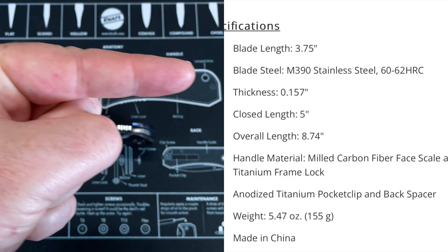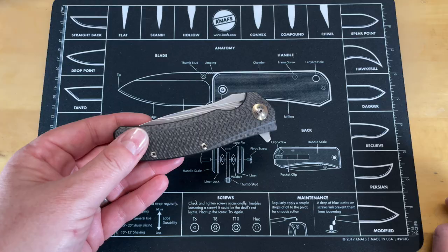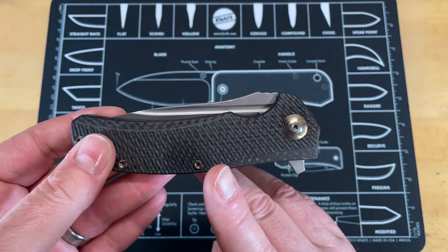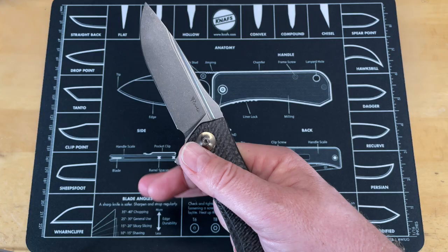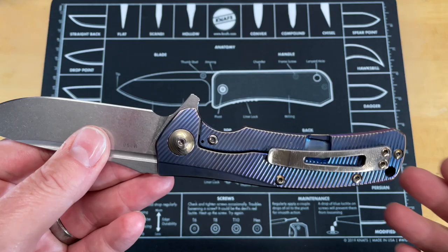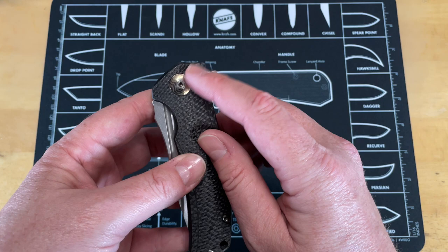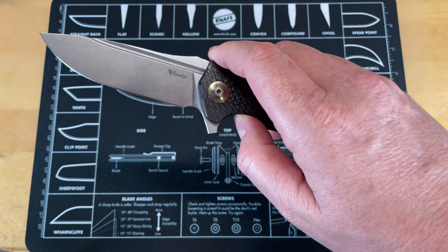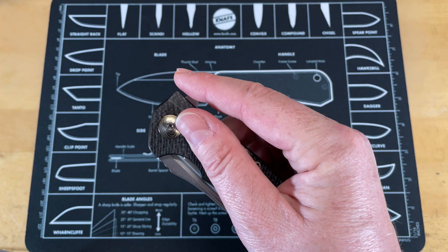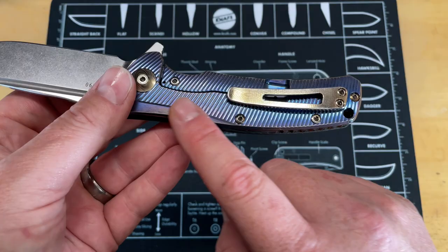The first thing that struck me was the carbon fiber. I'm going to put a spec sheet on screen so you can look up the specs. They've started producing these again, but this was the first production run — I got in on the first run of the Horizon D in carbon fiber. They had a Horizon C and a District 9, but this was my first Reate knife. Over seven years of carrying this, I've had zero issues except I cracked a bearing once and got a new set. The action has been amazing from day one.